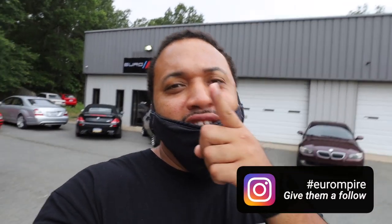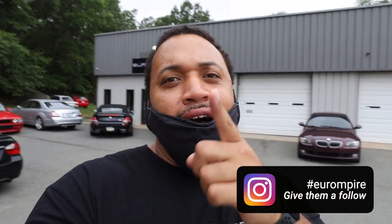Hey, what's going on everybody? This is your boy James from What's Your Forte, and today I'm back here at the shop. As y'all can see right there, we're at Urban Empire — y'all make sure y'all go follow them on Instagram. But today we're going to be installing some Eibach lowering springs on my BMW M4 — F82 M4. So let's go ahead and get to the install.